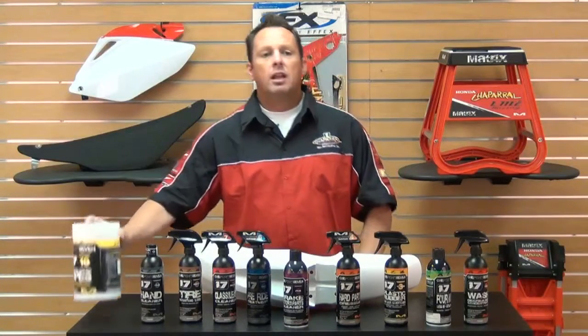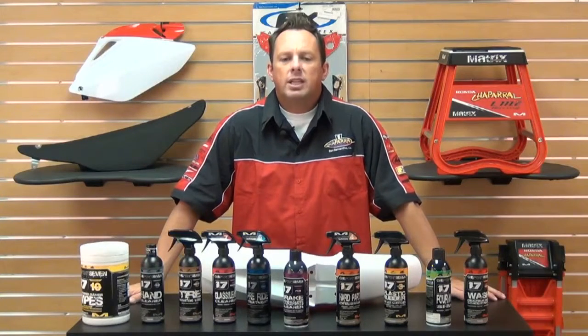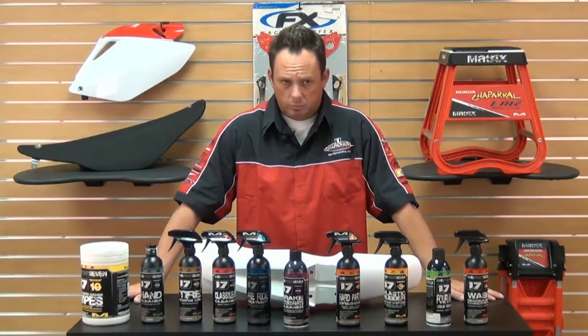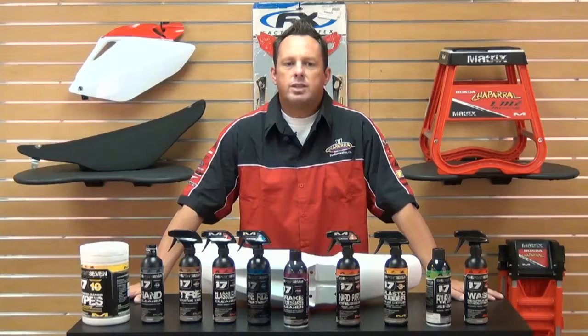I highly recommend this. Just remember, at Chaparral we have our low price guarantee. If you find a lower price advertised from another authorized US dealer on an in-stock item, call us or email us — we'll match any verifiable price. For information on 1.7 solutions or our low price guarantee, check out our website at chaparral-racing.com. Your destination for everything motorsports. Thanks again for watching and enjoy the ride.